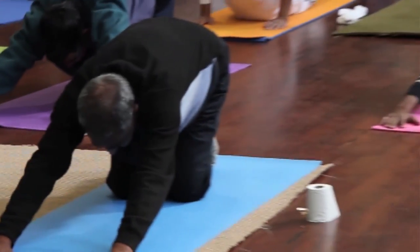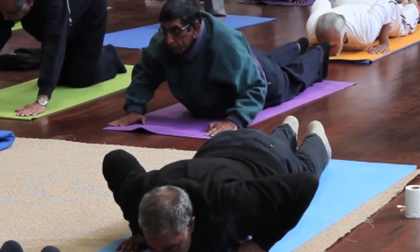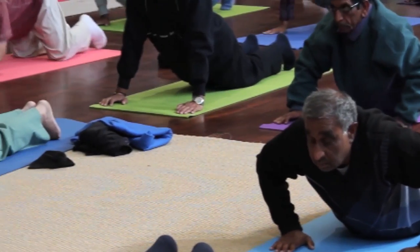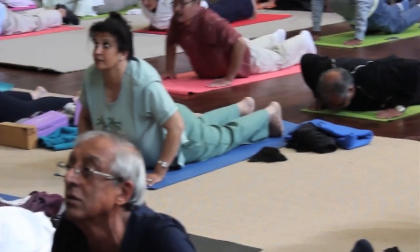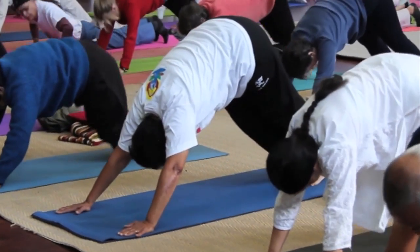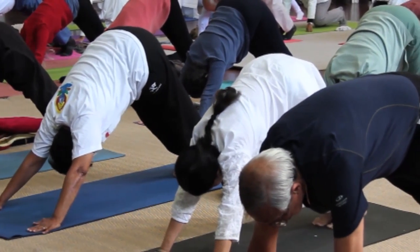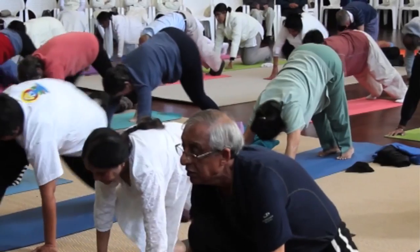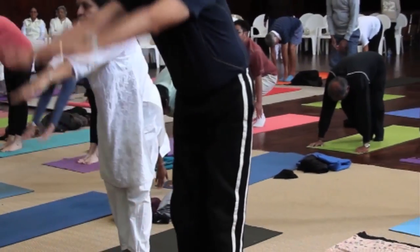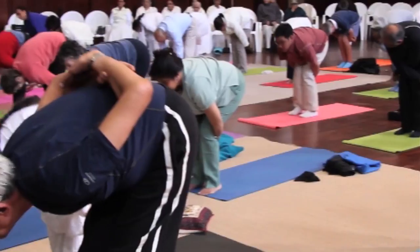Inhale. Exhale. Bring the chest to the floor. Pelvis off the floor. Breathe in. Breathe out gently. Bring the pelvis to the floor and lift the shoulders into Bhujangasana — the cobra. Look out from there. And come down. Push the chest to the floor. Right foot forward, left foot forward. Stretch. Exhale in your back. Relax. Left foot forward, right foot forward.